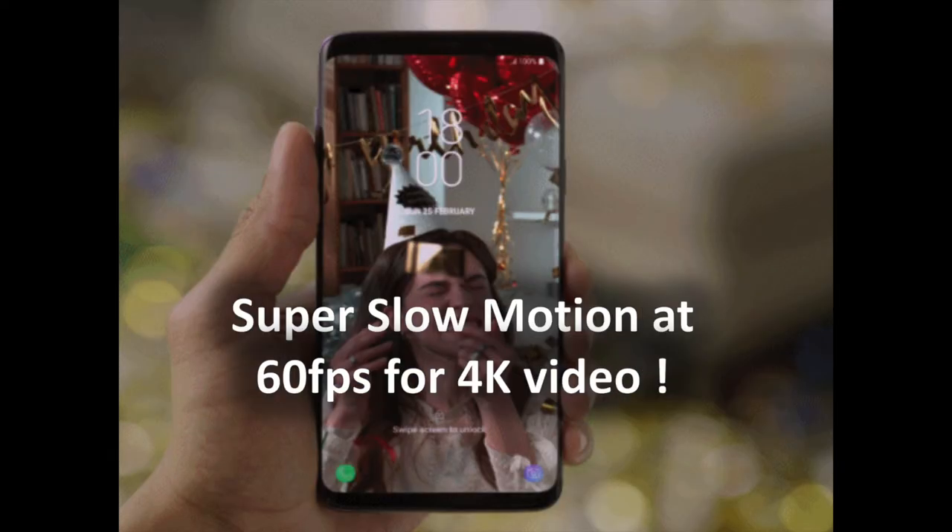Slow motion is not a new feature — it already appears in a number of recent Samsung releases, mainly as 120 frames per second video. Though in the past this was relegated to just 720p resolution, we have since seen it reach 1080p. With the updated camera of the S9, 4K footage can now be recorded at 60fps, making it a beast for videographers, especially those who want manual controls, which are also available now.